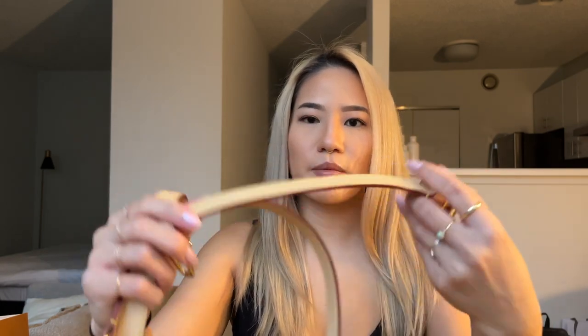My favorite part about the Speedy Bandoulière 25 is the strap — it has a three-piece strap. I generally don't wear it as a crossbody; I don't like the Speedy as a crossbody. I like it more as just a shorter bag. And because this is untreated leather, over time it will soften and become very comfortable, so I'm really excited for that.